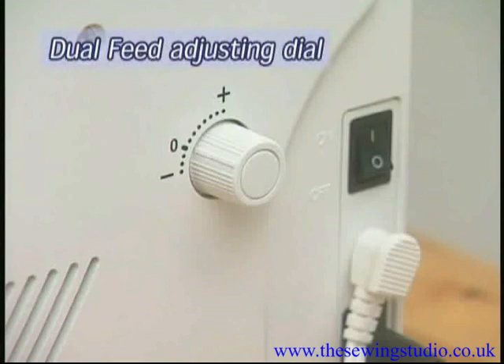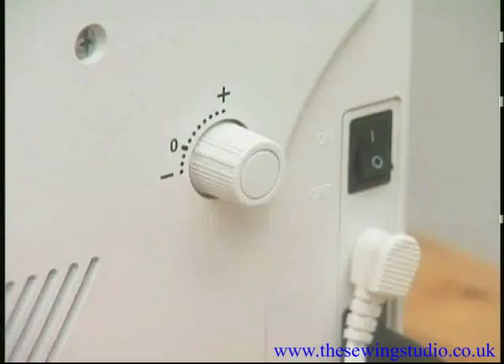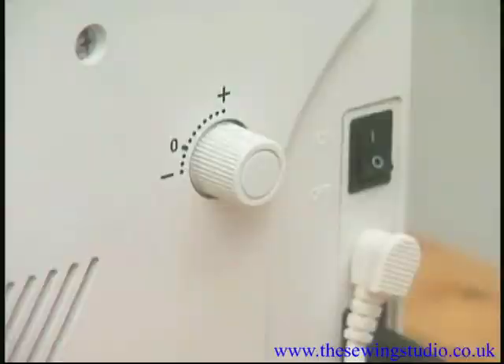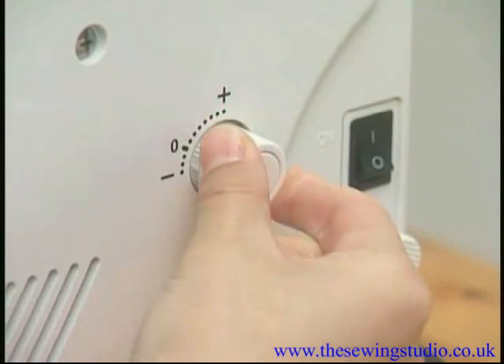To adjust the dual feed: if the lower layer puckers, turn the dual feed adjusting dial toward the plus sign. If the upper layer puckers, turn the dual feed adjusting dial toward the minus sign.